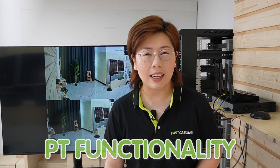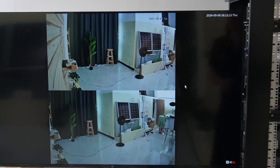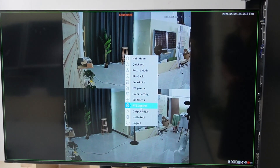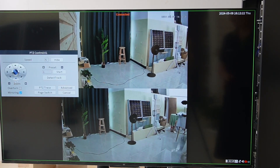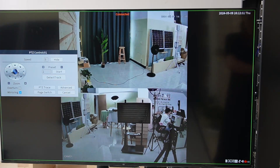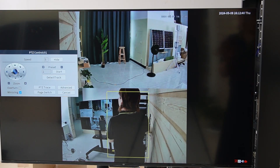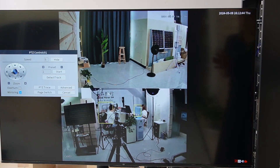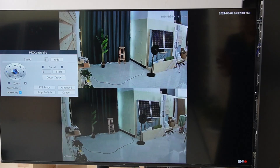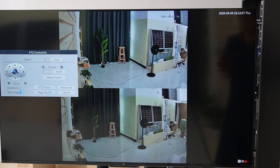Now it's testing time. I'm going to adjust the PTZ functionality to pan and tilt the camera, achieving a perfect back-to-back view. This ensures no blind spot is left uncovered, maximizing your surveillance capability. Looking at the big screen monitor, our dual lens camera is already connected. I'll right-click it and go to the PTZ control. By pressing the arrows, the camera will move from left to right, and by pressing the left arrow it will move from right to left. You are also able to tilt it up and down by pressing the up and down arrows.